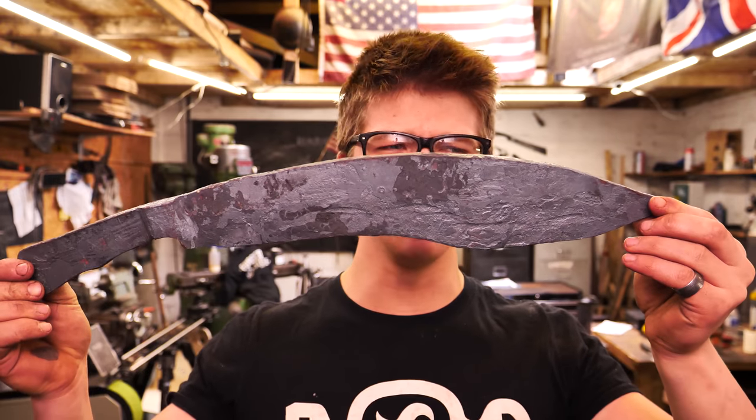Hello, ladies and gentlemen, welcome back to the workshop for part two of making this unbelievably large Damascus steel kukri. This is gonna be a lot of fun, and I'm really pumped that you're here.